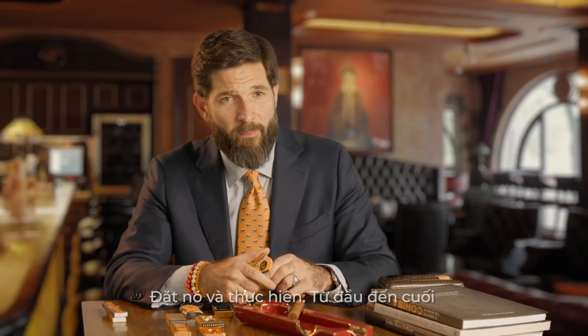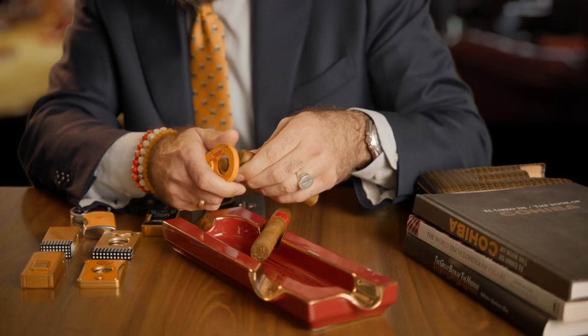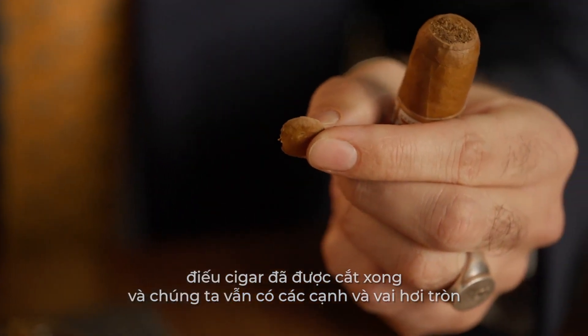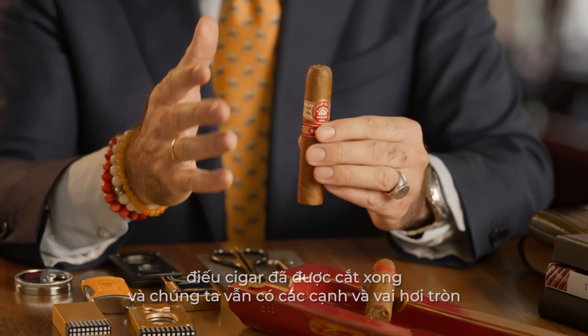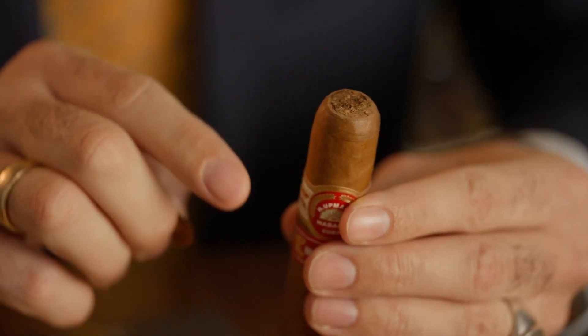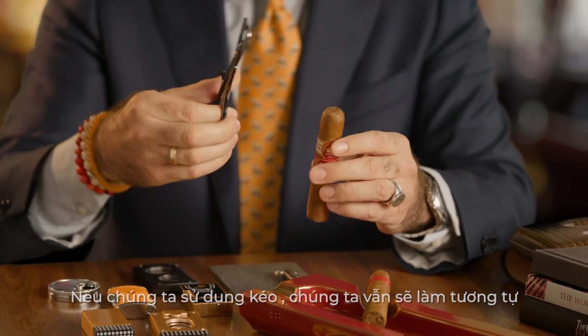Just place it and perform from the beginning till the end. What we have here is just a cap. The cigar is wide open and we still have our edges or shoulders a little bit rounded. If we use the scissors, we just repeat the task the same way.